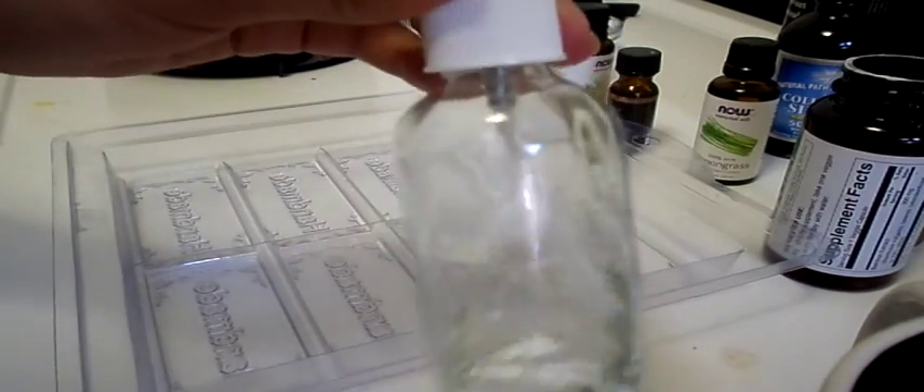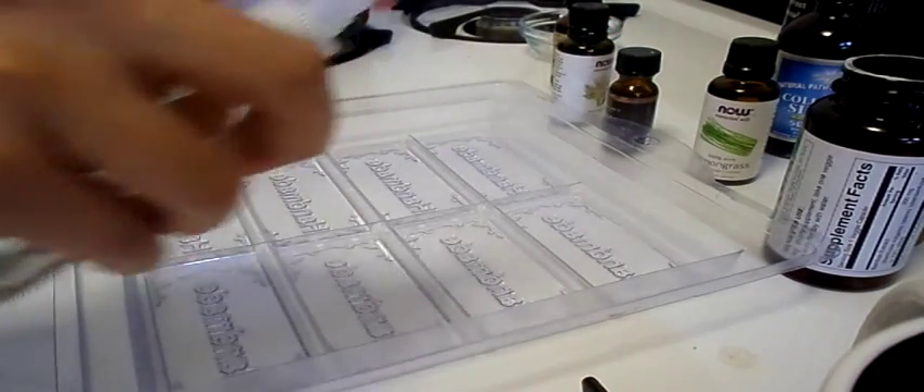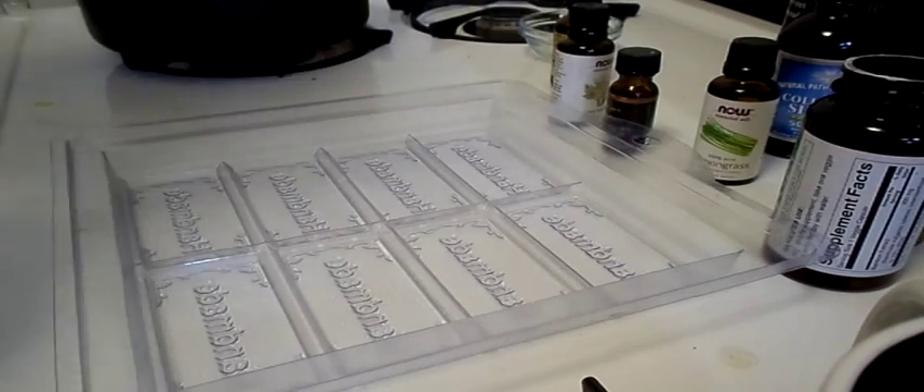Now we're going to take our rubbing alcohol and spray a couple of sprays over it to prevent bubbles from forming.